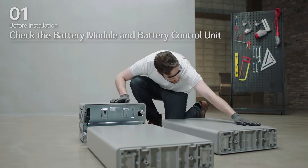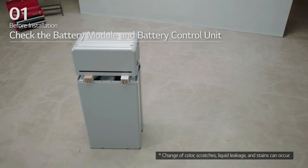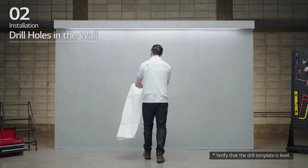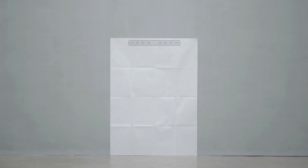When removing the battery modules and battery control unit, check whether they have any damage. To begin installation, place the drill template on the wall and drill holes at the positions marked on the drill template.